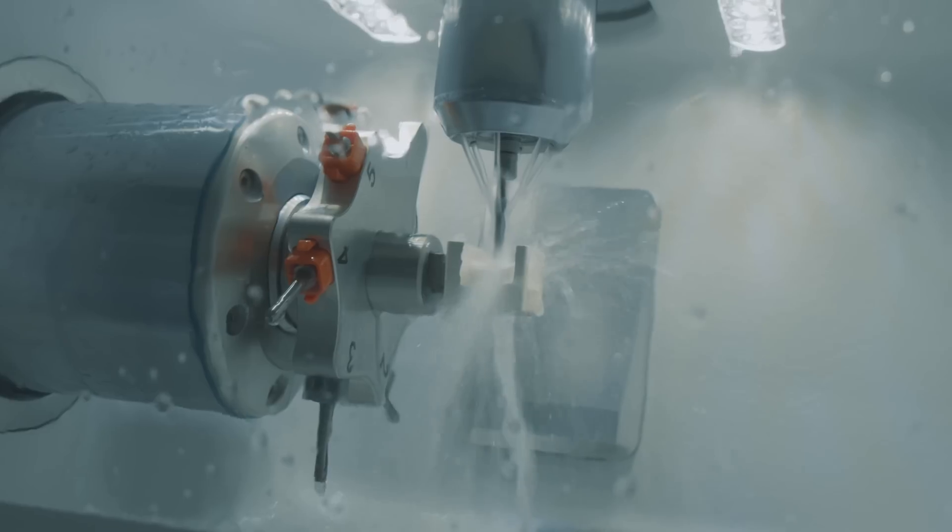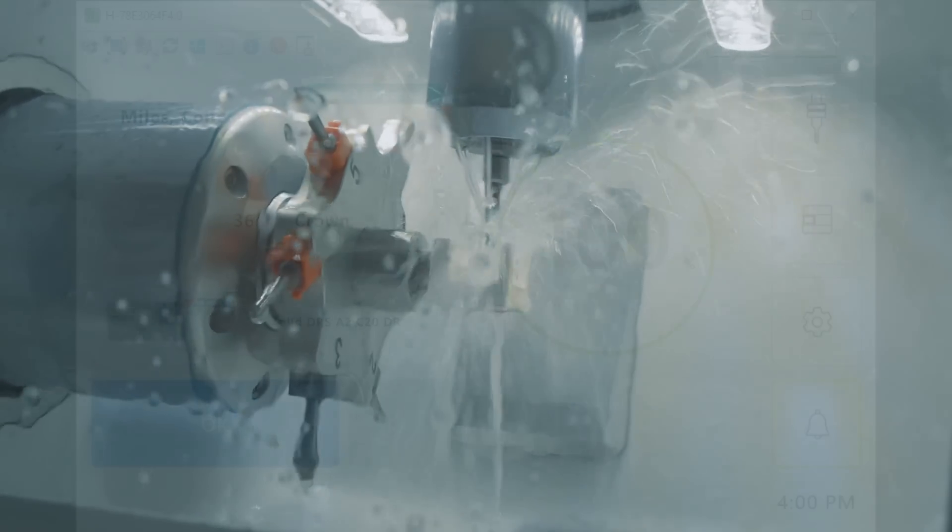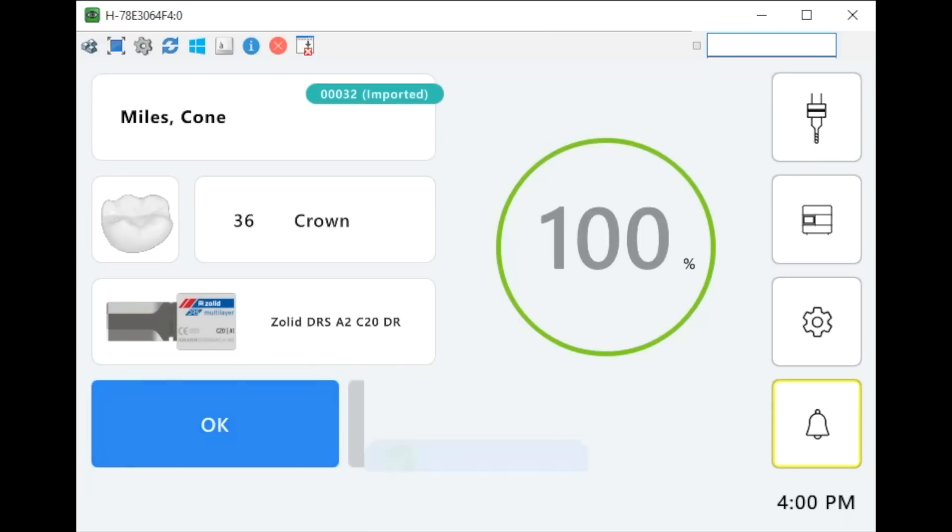The crown is capable of being milled in only 15 minutes, so it's now possible to offer restorations during a single visit. The machine will let you know when the milling process is done.